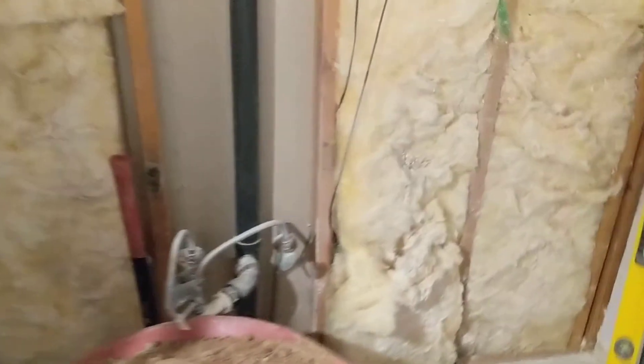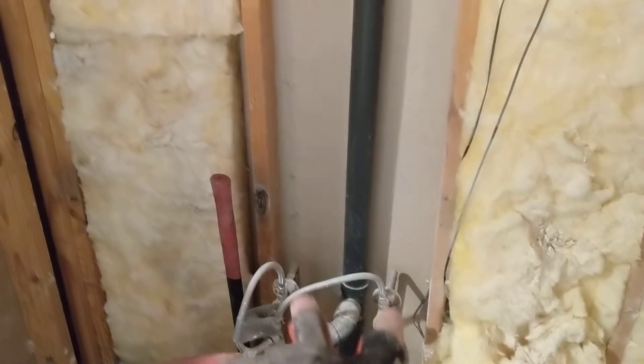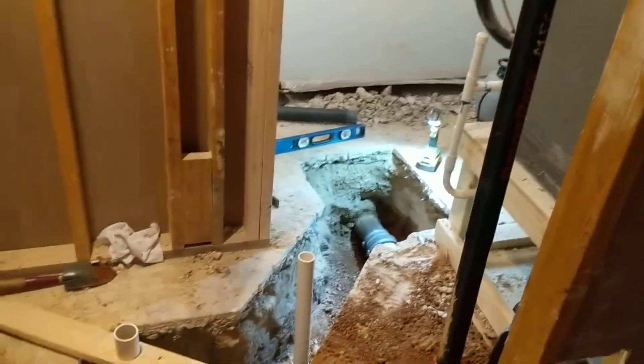This is some old ABS, so I'm going to tear that out and put in PVC all the way up. Then I'm going to bring my water lines that are coming here to the sink up into the attic and bring them down over here to feed the shower.